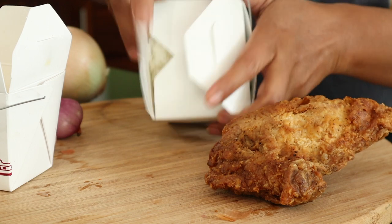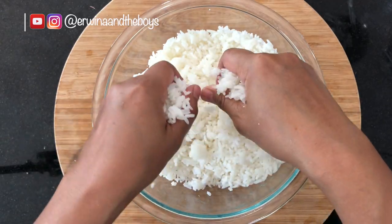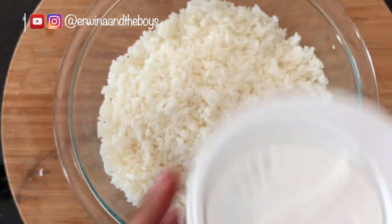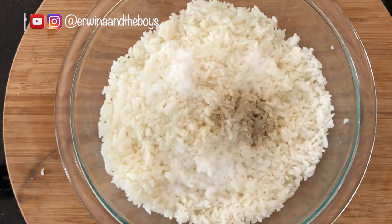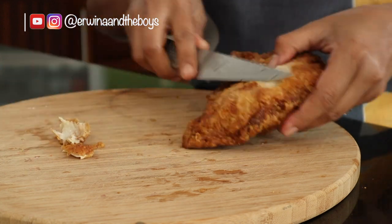The trick to making fried rice is obviously the rice. You will need 1-day-old cold white rice. I like to separate out the clumps, then add all the powdered ingredients directly into the rice before cooking. You will need salt, pepper, and chicken powder. I will list the complete ingredients in the description below.